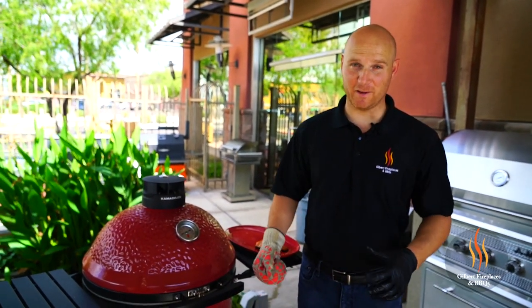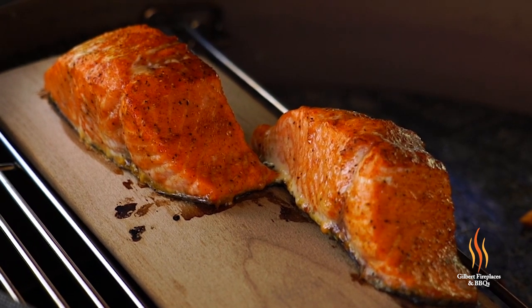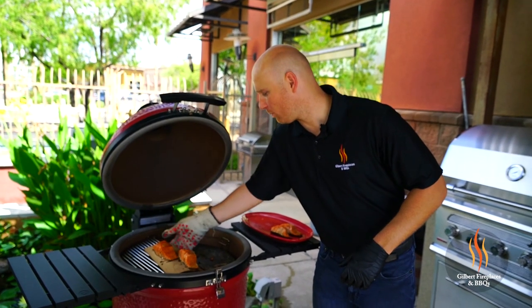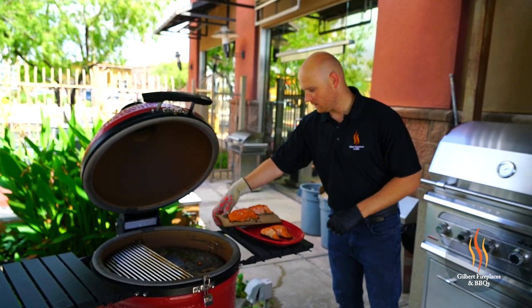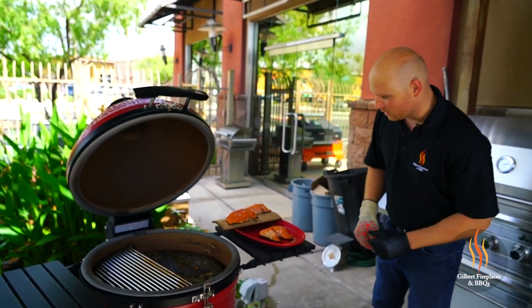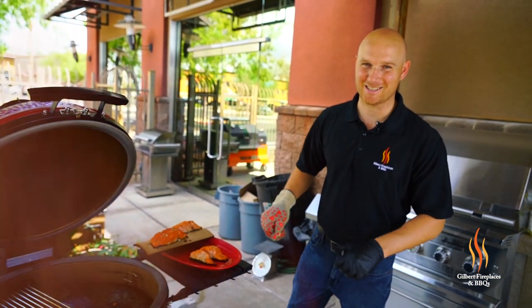The plank salmon is definitely done at this point. We just took the reading — it's right at 125 degrees, which is perfect. We're going to take the whole plank off the grill and place it right on our plate. Oh, it looks beautiful. Look at that beautiful color on it. You can see some of that fat coming through — it's going to be delicious.